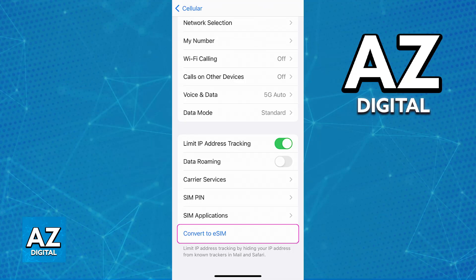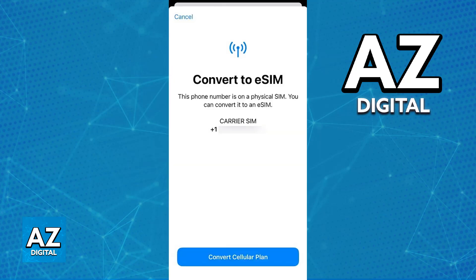Tap convert mobile data plan, wait for your eSIM to activate, and you will be able to remove your physical SIM and restart your phone.